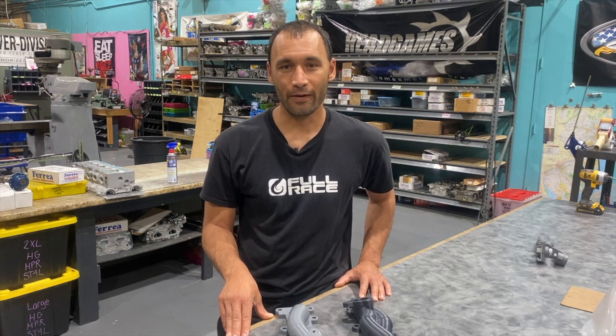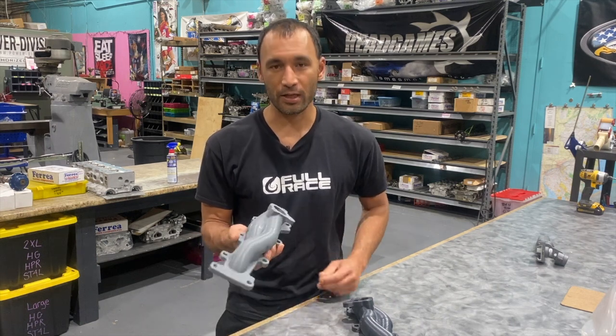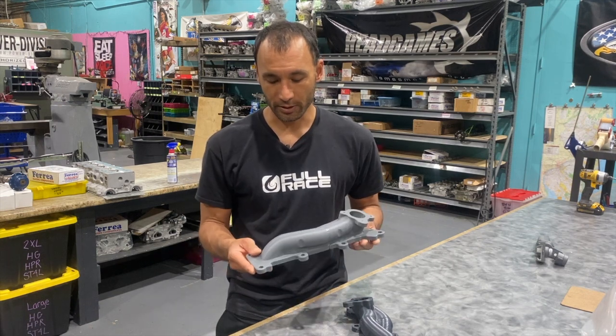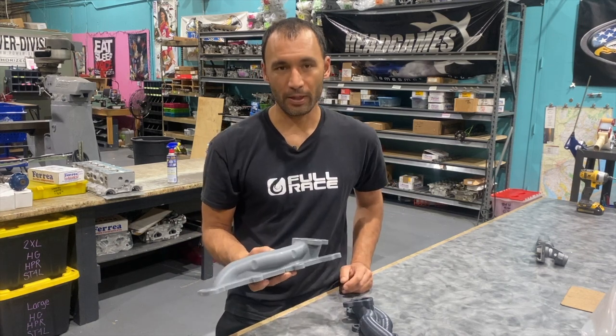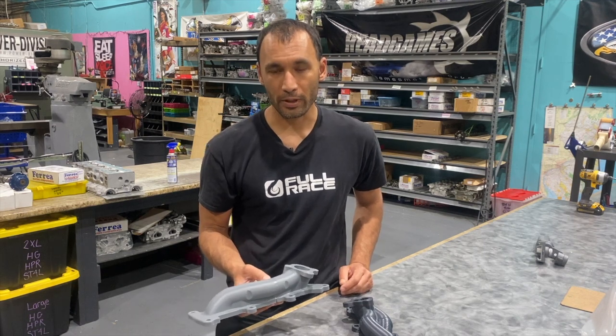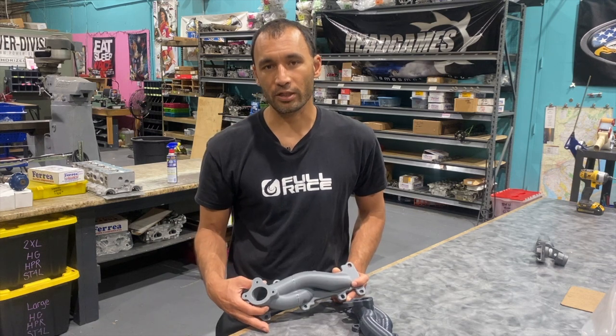We got a couple designs we're going to put on the flow bench and we're going to see how they do. I'm Jeff from Full Race and today I am here at Head Games in New Jersey working on our new F-150 turbo manifold. We design it in CAD and print it on a rapid prototype printer which prints layer by layer — a really cost-effective way to make a prototype that can be tested on the flow bench. We know what it does in the computer simulation and we're happy with it, but we just want to verify it in the real world and confirm that the flow bench is matching up to the software.